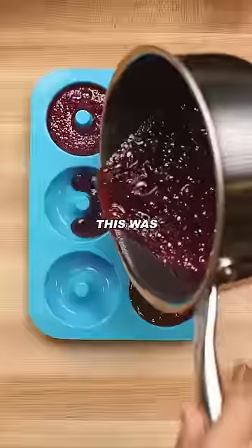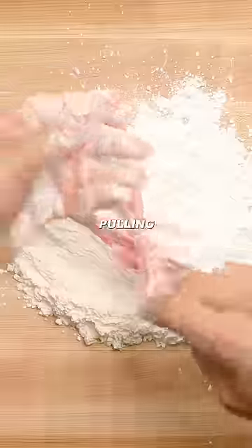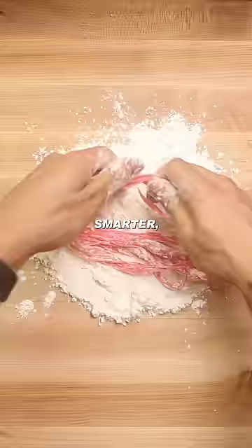Every video I watched said that this was one of the hardest foods they've ever made. Me, using my highly developed frontal lobe, realized that instead of pulling the strands, why not squeeze? Work smarter, not harder.